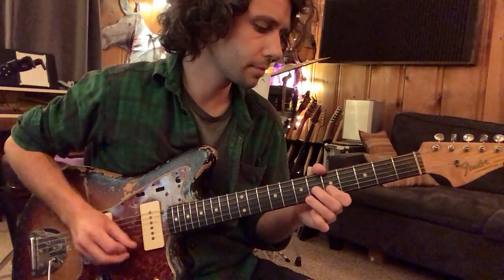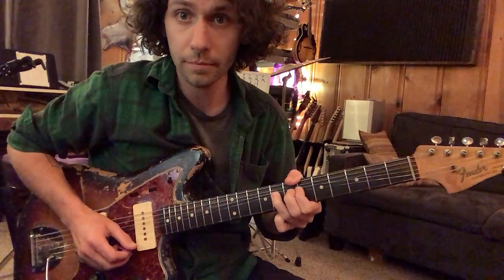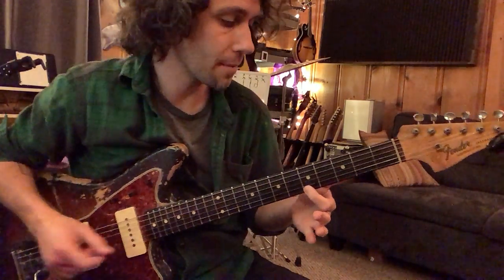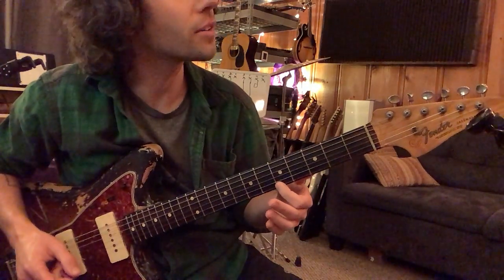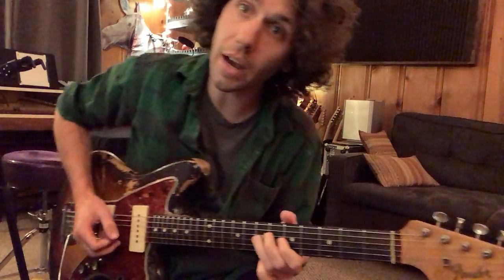We've also got another bend at the second string, eighth fret — whole step bend again. Our reference pitch for that is A, fifth fret on the first string. So we've got two bends.